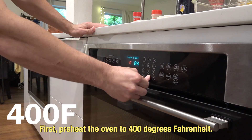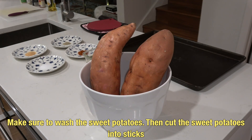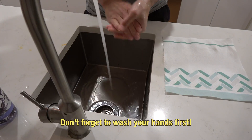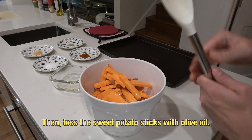First, preheat the oven to 400 degrees Fahrenheit. Make sure to wash the sweet potatoes. Then cut the sweet potatoes into sticks about three inches long and one-fourth to one inch wide. Don't forget to wash your hands first.